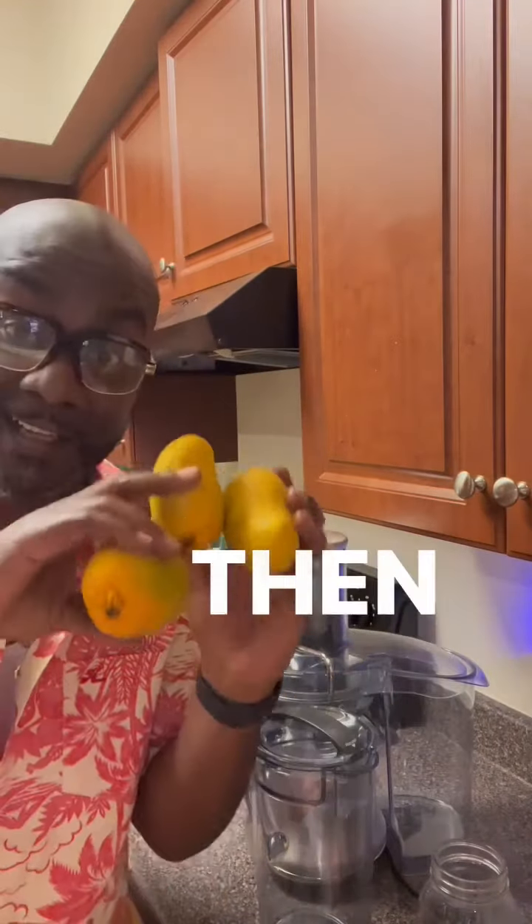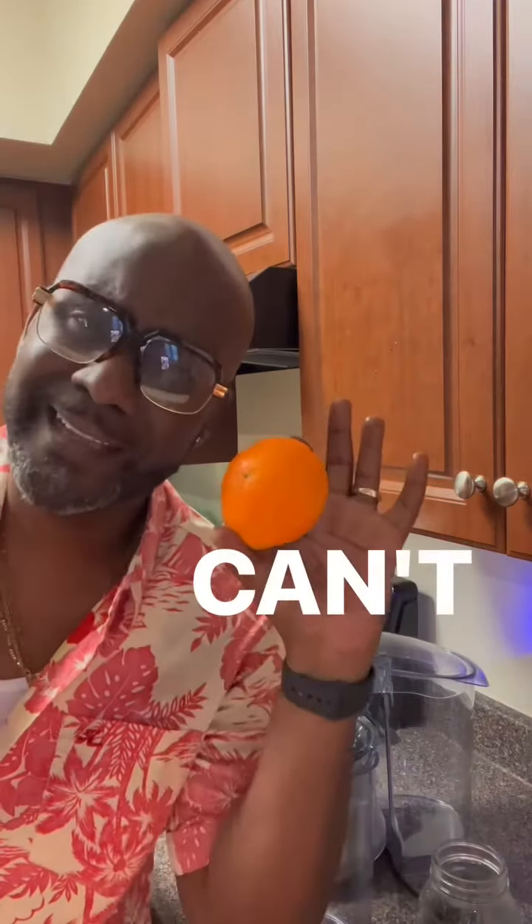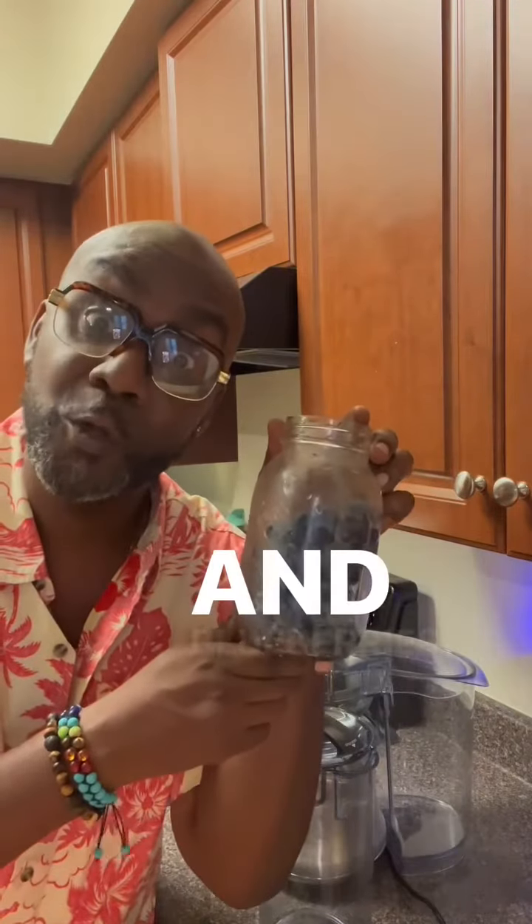I'm going to start with some green apples and some yellow mangoes. Ginger. Can't forget about the orange. Cucumbers. Peaches. And blueberries.